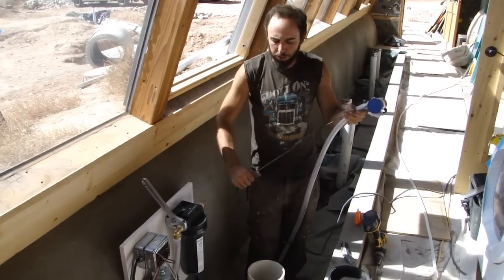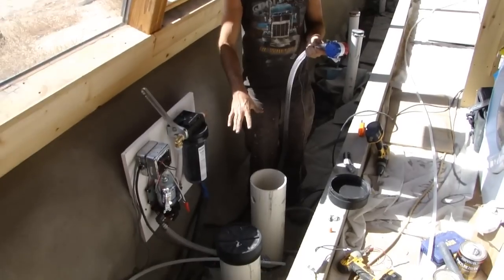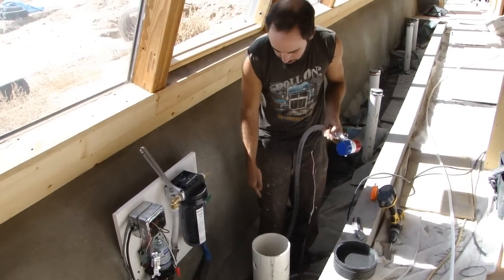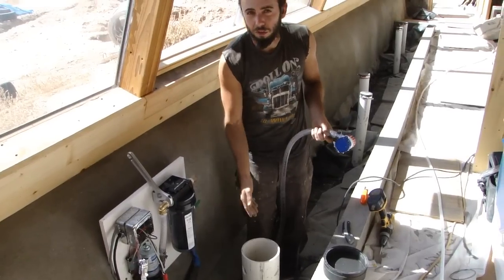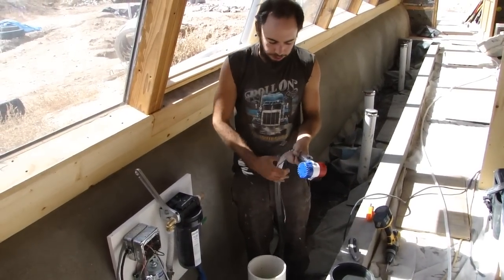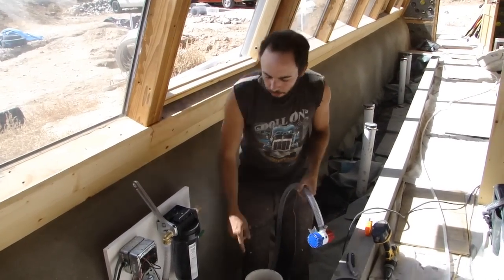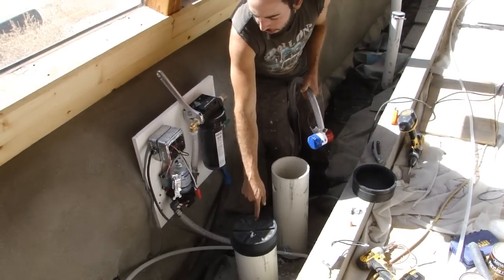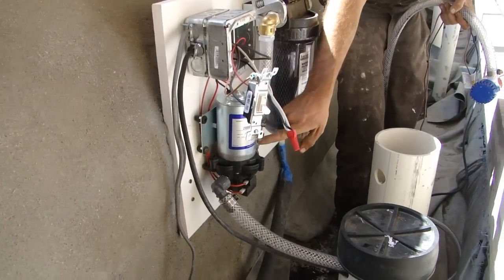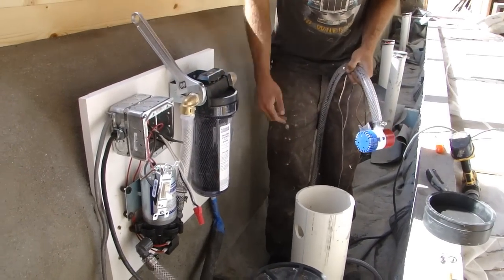I'm installing my submersible bilge pumps down in these two 6-inch observation tubes on the gray water planter. These tubes go down to the bottom of the planter and double as observation tubes for seeing the water level, and also as access points where I can drop my submersible pumps for recirculating the gray water planter. I already have the pump installed in this one — this is the pump that primes the main pump, which then pumps water through a filter and out to the toilet, where it's flushed down and used as black water.